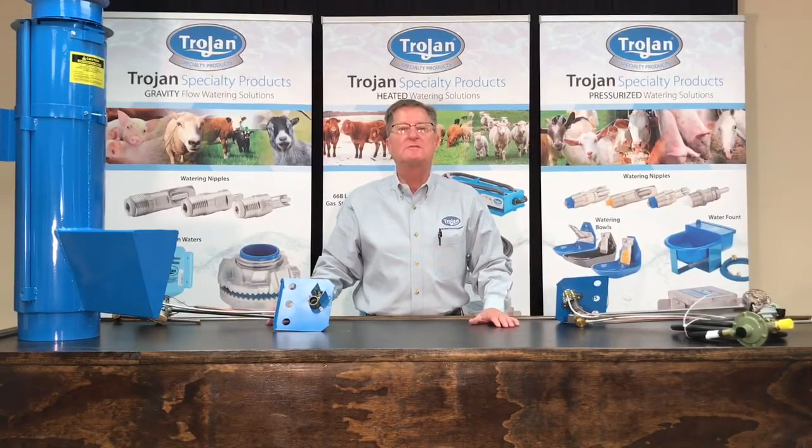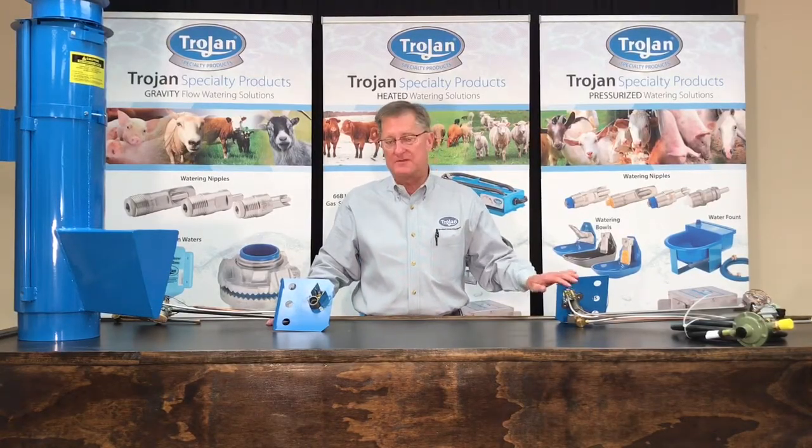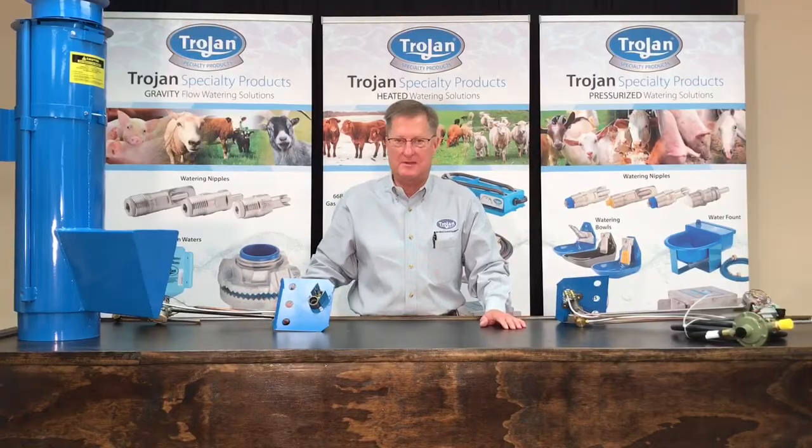Hello, my name is Pat Beck from Trojan Specialty Products here in Dodge City, Kansas. We're going to show you today some exciting updates and redesign of a burner assembly that goes into our LP gas stock tank heater.